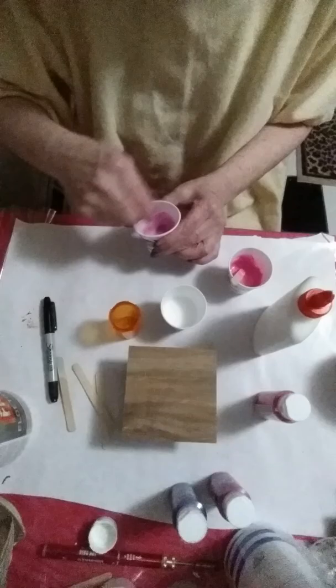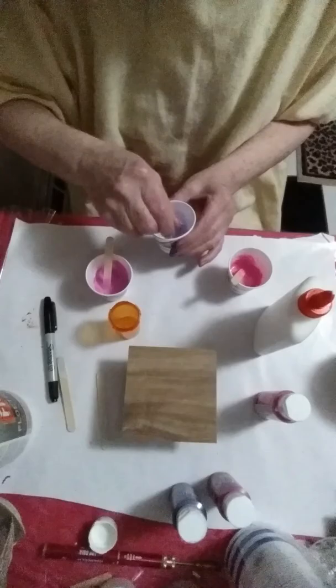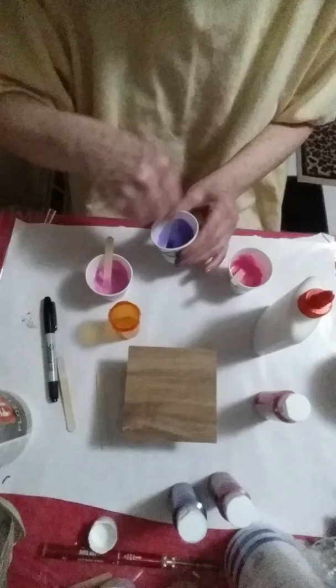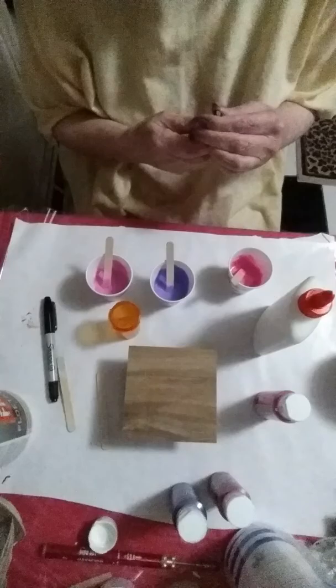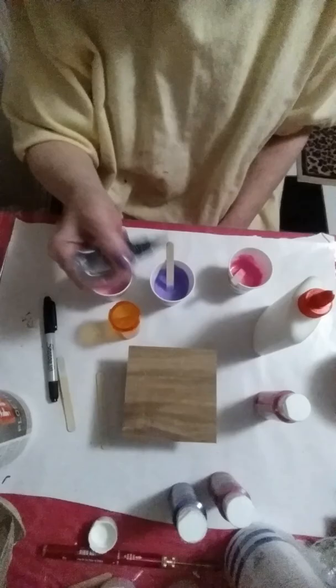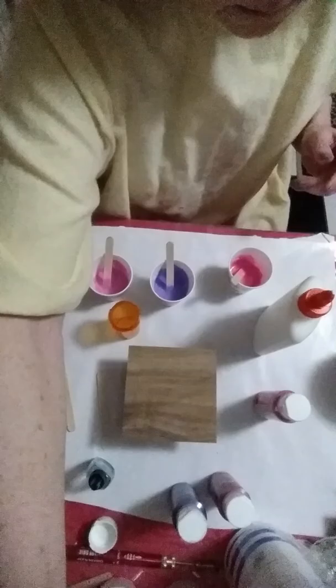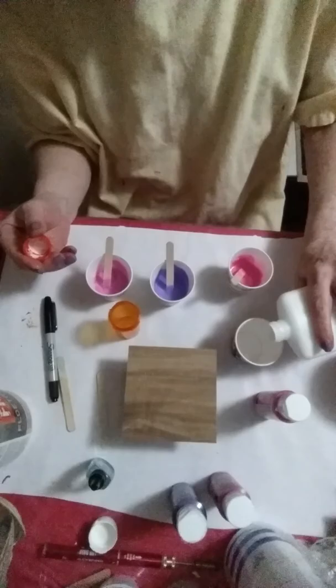These colors are so pretty. I'm using silicone from the automotive department, and I happen to put it in a little tattoo ink bottle because I've got plenty of bottles this size. I'm only going to put it in two of the cups — one drop each. I have a little bit of white as well.